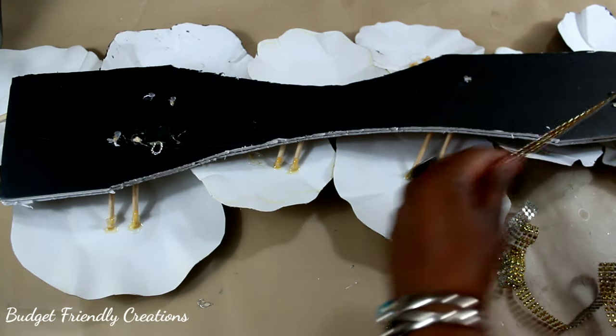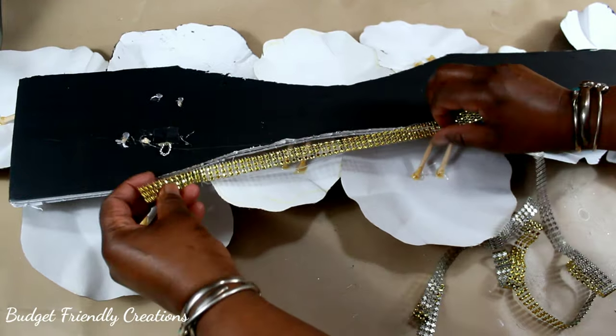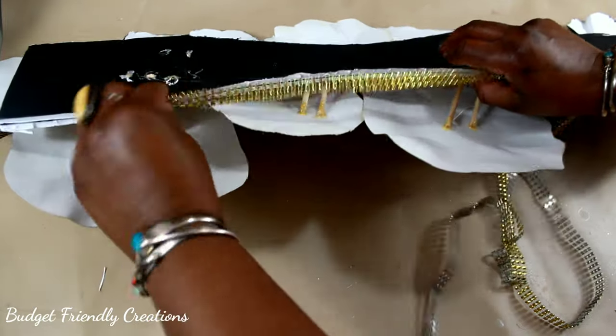To cover the sides I'm using three strips of bling wrap and I'll be using my hot glue to attach it.